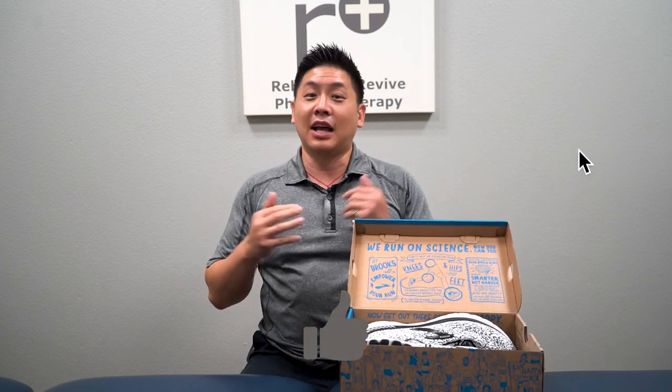Thank you. And if you like this video, please share it and leave some likes. I'm Dr. Lin — remember, we heal smarter, not harder.